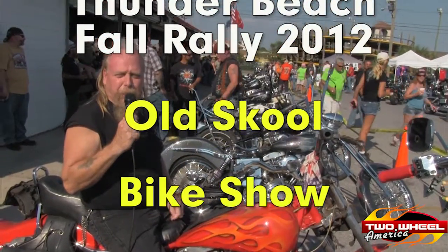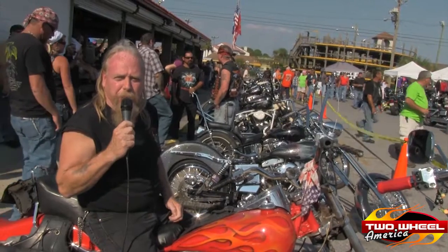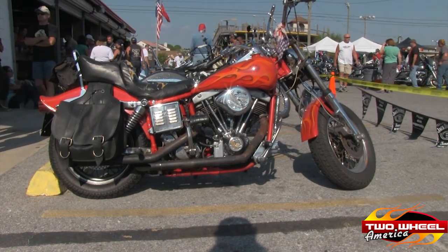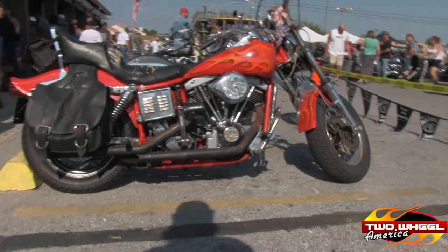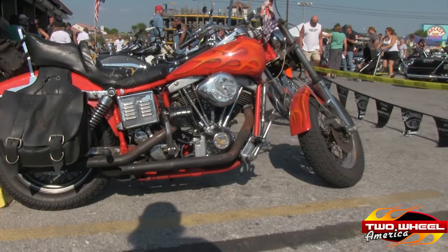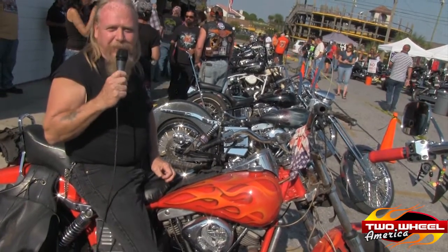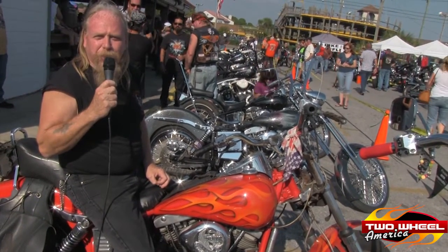Hi, I'm Scott. I put on the old school bike show here at Miss Newby's every Thunder Beach, first Friday at Thunder Beach. My old shovel head right here — 1980 FX Y-Glide, 101 cubic inch stroker. She's probably one of the fastest shovel heads on the beach, but she takes a beating. Love her. Had her for 26 years now.